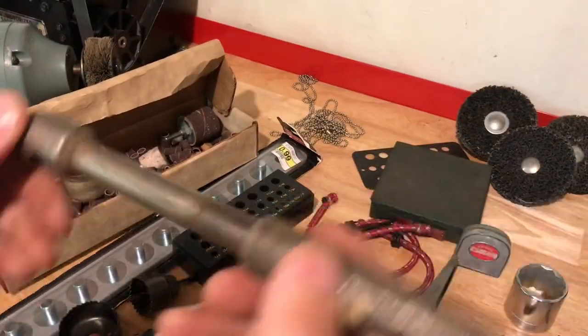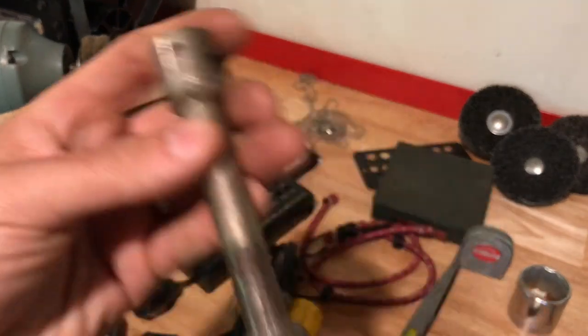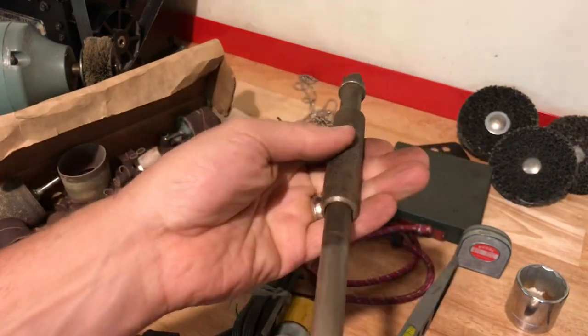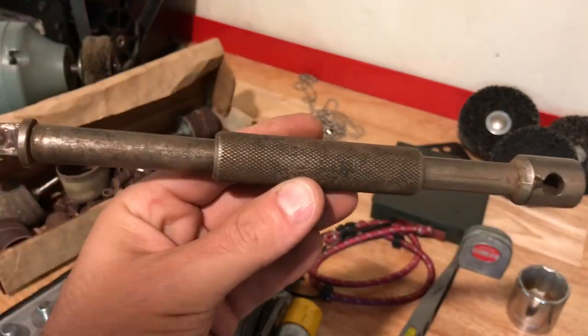Don't want to forget this item for Dano — this is a Her brand half-inch drive and it's got this grip on it, so as you're driving something you get extra grip. Had to pick that up — definitely a unique item.